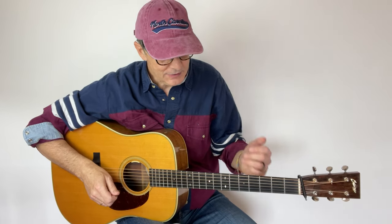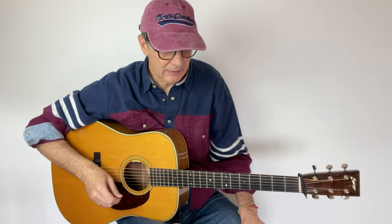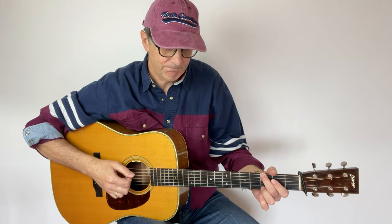Today I want to talk about this powerful concept of spread triads and I will show you how to use spread triads using just a few simple fingerings. Let's say that we are in the key of G, and we want to play all of the chords in the key of G.